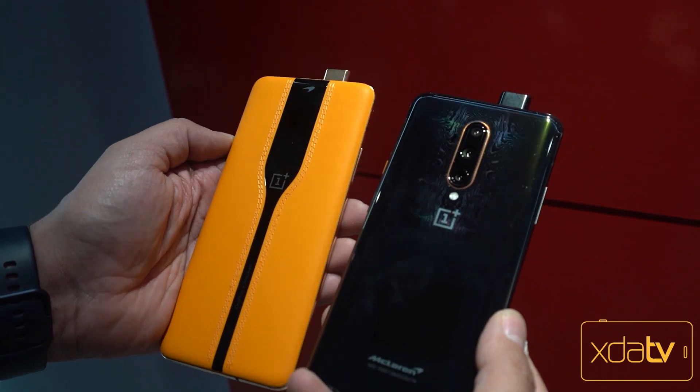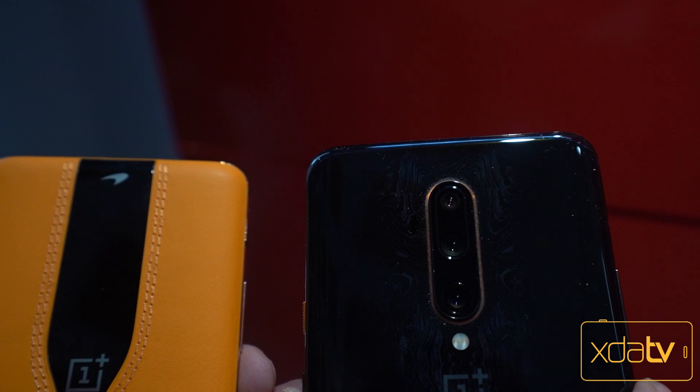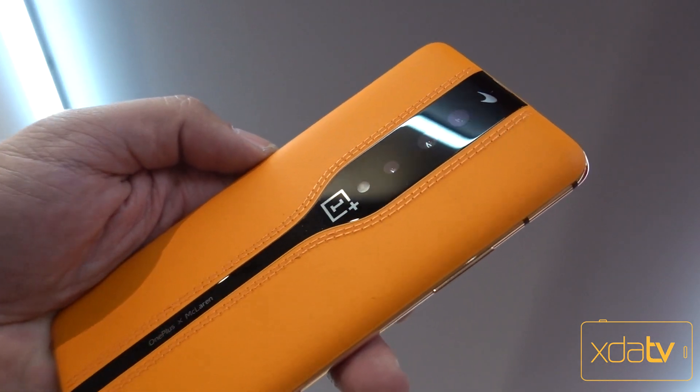As far as specifications, overall the specs here will be very close to what we have on the McLaren OnePlus 7T McLaren Edition 5G in the US on T-Mobile. The difference is obviously going to be the aesthetics and the brand new design that we have here.